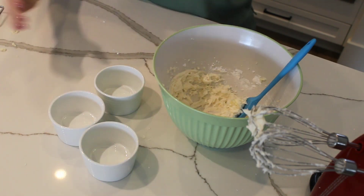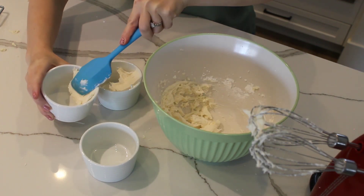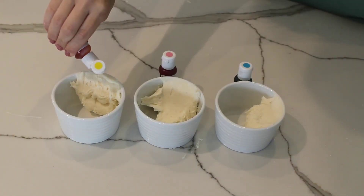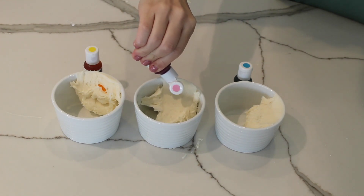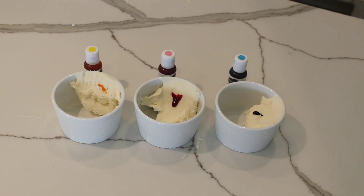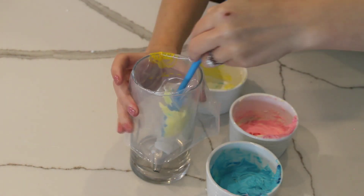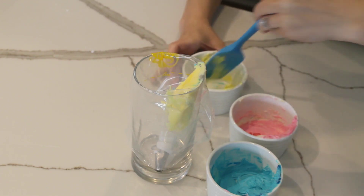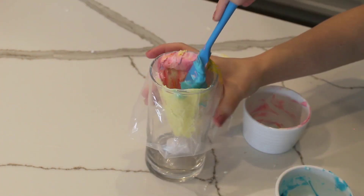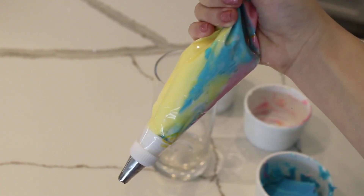Then separate the buttercream into three separate bowls and add a few drops of food coloring into each bowl. For my colors I did yellow, pink, and blue to match the Lucky Charms rainbow. Then add your different colors of buttercream to the same piping bag, keeping the colors separate as you add them. As you pipe, the colors will swirl together in a pretty little rainbow.